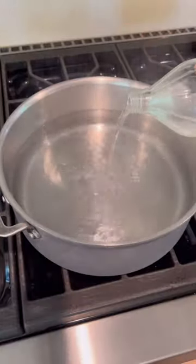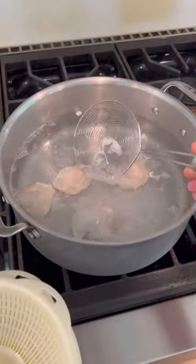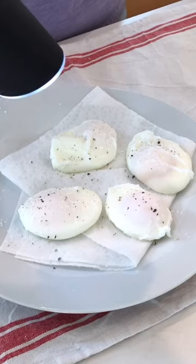Poach your eggs by adding a splash of white vinegar to some boiling water and then gently dropping your strained eggs one by one into the water. Fish out any loose egg whites and then cook them for two to three minutes. Then transfer them to a paper towel lined plate and season with salt and ground black pepper.